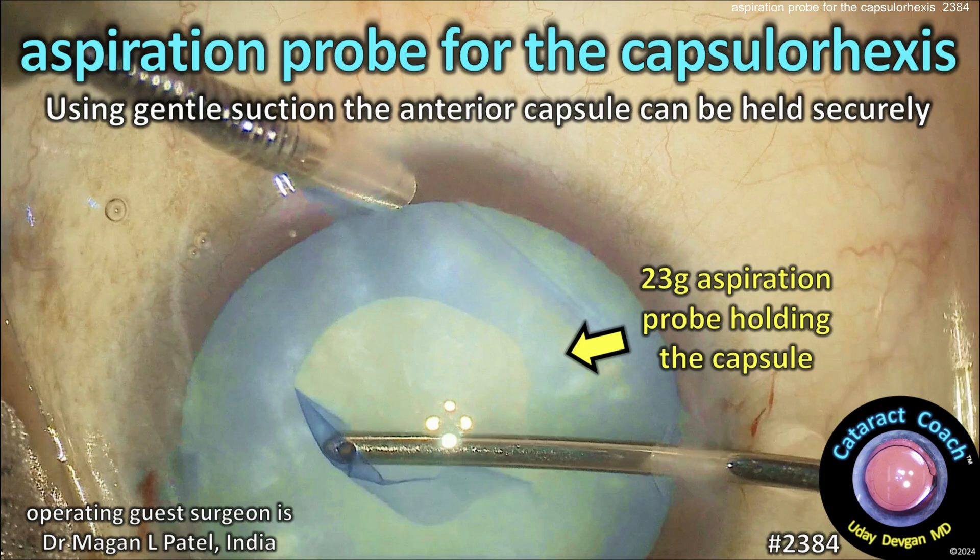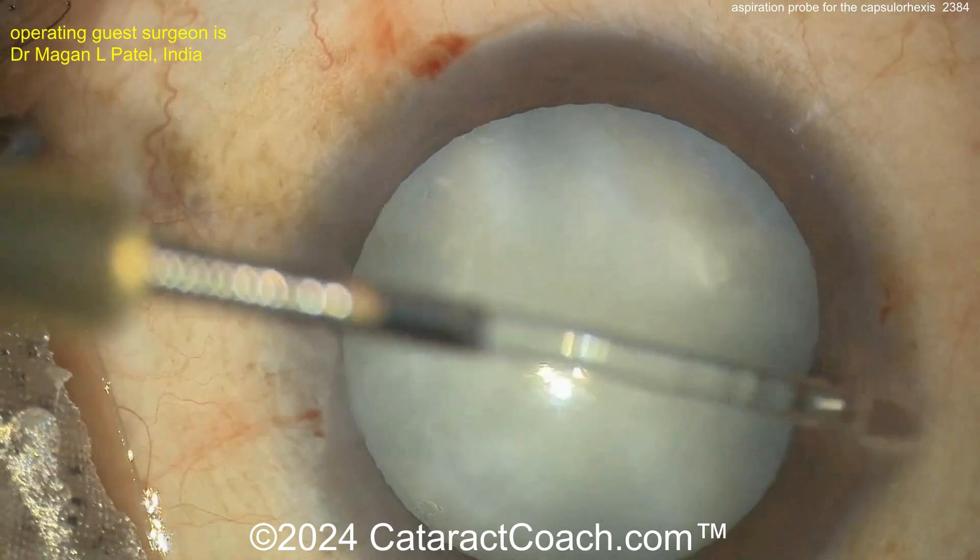CataractCoach.com. Aspiration probe for the capsular rhexis. You can use gentle suction on the anterior lens capsule and hold it securely.